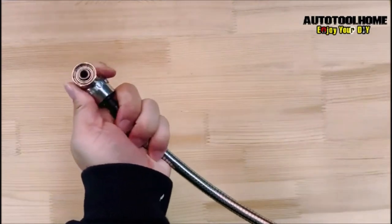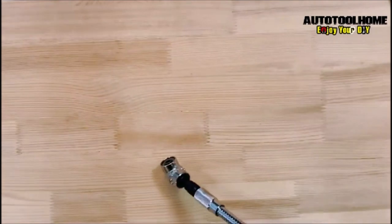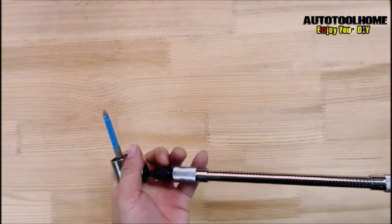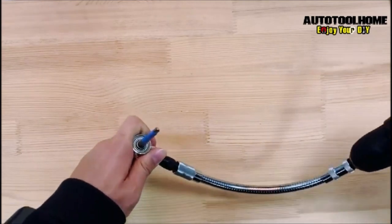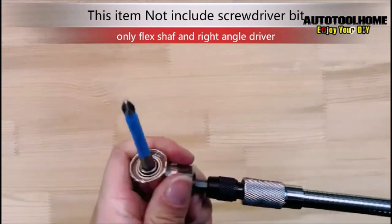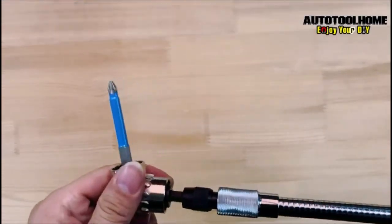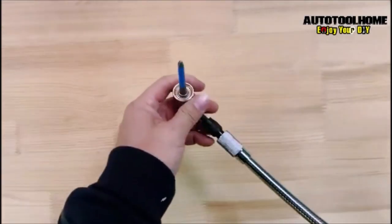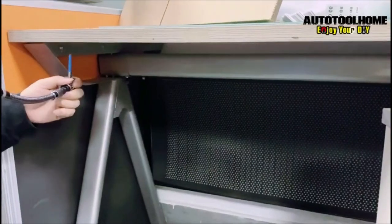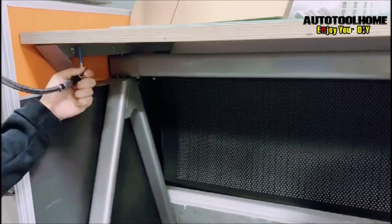The extension also comes with a right-angle drill adapter that allows for even greater versatility, making it easy to drill and drive screws at a 90-degree angle. The AutoToolhome Flexible Drill Bit Extension is made from high-quality materials and is built to last, making it an excellent investment for any DIY enthusiast or professional tradesperson. Whether you're working on a home renovation project or a professional job site, this flexible drill bit extension will help you get the job done quickly and efficiently.